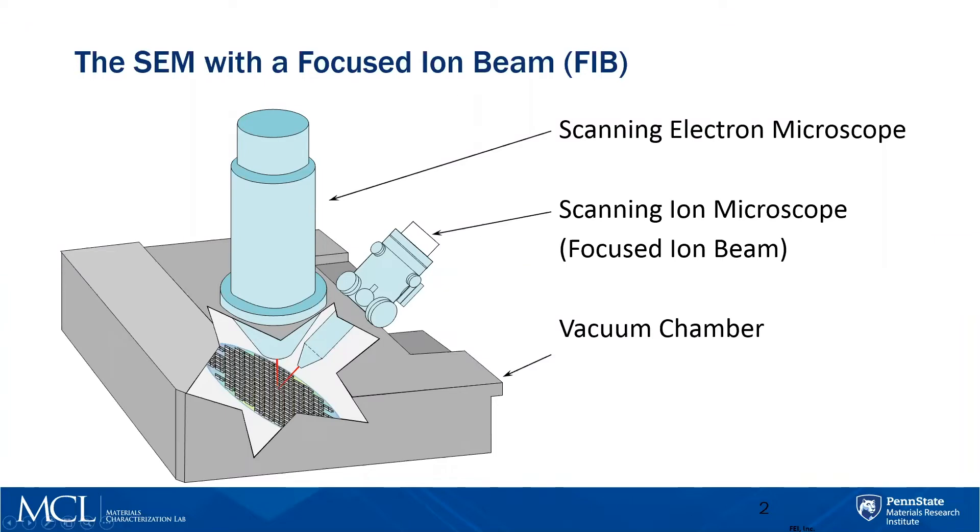It's an extension to the SEM — a vacuum-based technique so your sample can be either perpendicular to the SEM or perpendicular to the ion beam. It's just a scanning ion microscope. Since ions are heavier than electrons, they actually end up blasting material away, so if you control the way you scan, you can do site-specific sputtering or deposition.